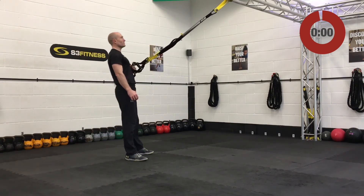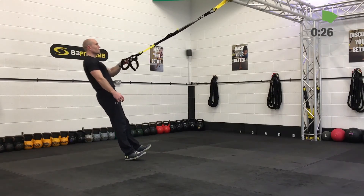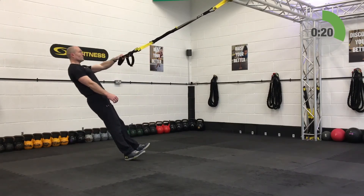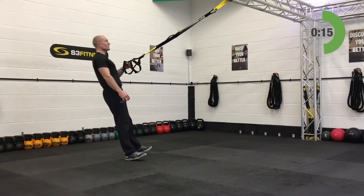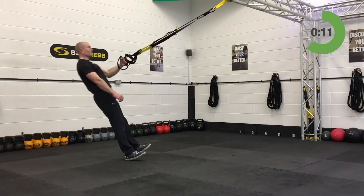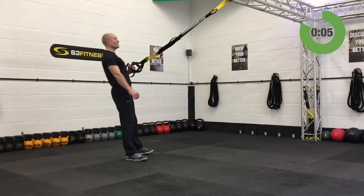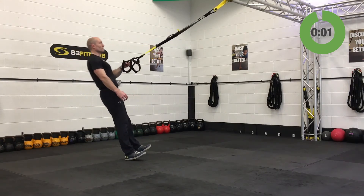TRX one arm low row — mid length, single handed mode, stand facing the anchor point. Long and strong body, no rotation — if you're holding in the left hand, don't let that right shoulder rotate away from the anchor point. Keep the left shoulder away from the left ear.